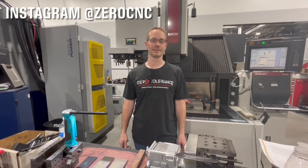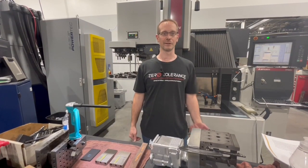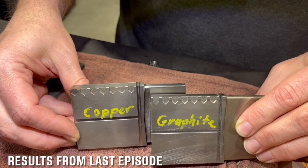Welcome back to Zero Tolerance, the Learn to Burn series with Practical Machinist. We're going to continue with our episode of Copper vs Graphite. I want to show you the results we had with the copper and the graphite electrodes.